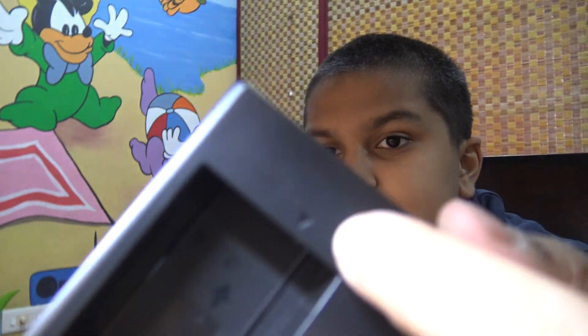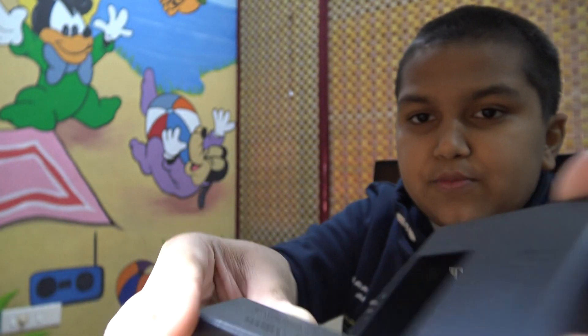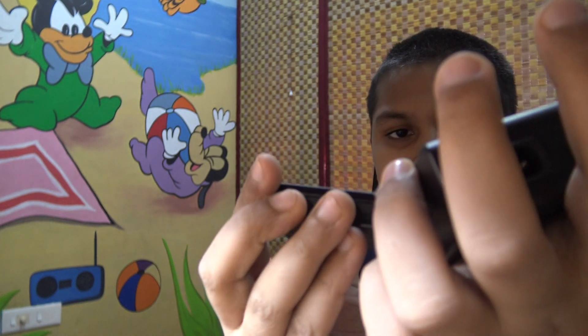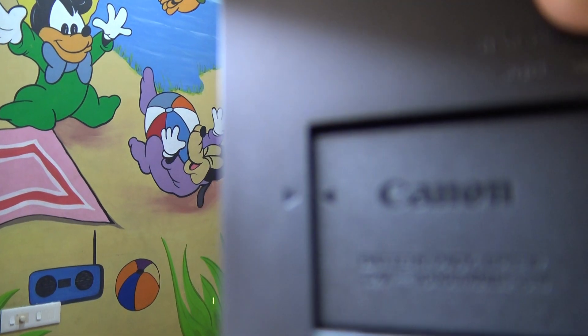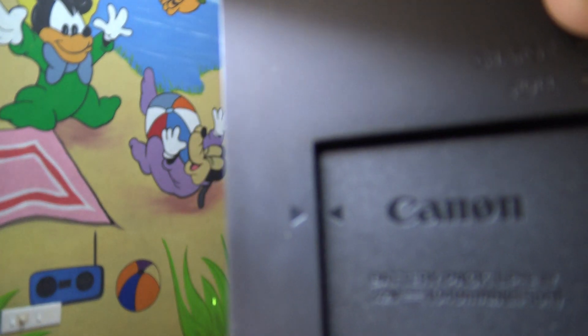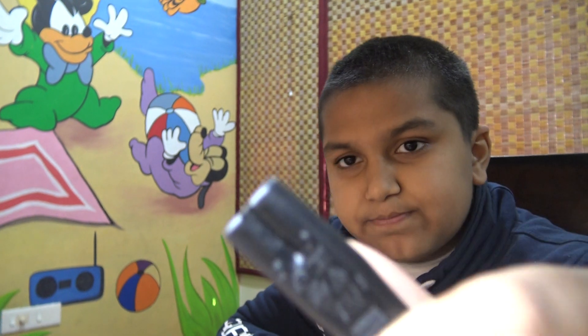You can see an arrow on the battery. Now to charge it, you'll find this charger which also has an arrow. You have to make sure when you put the battery inside the charger, both arrows face each other like so.